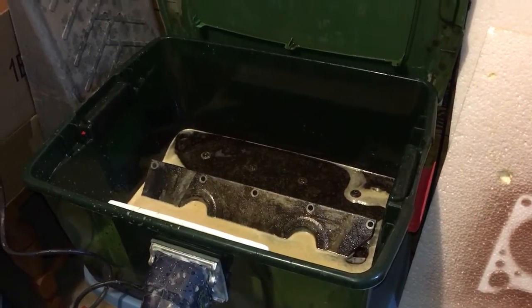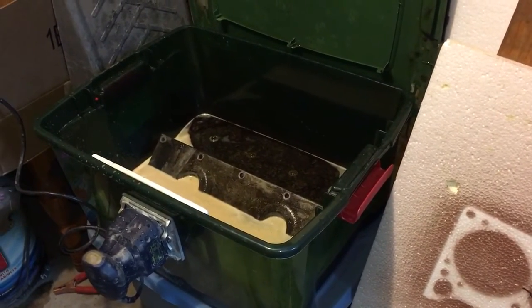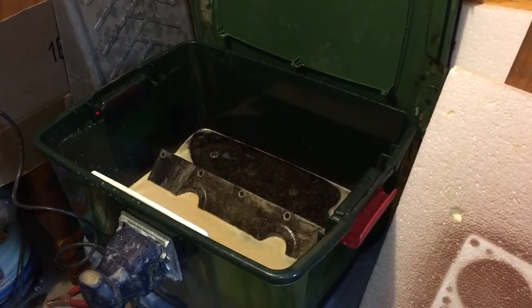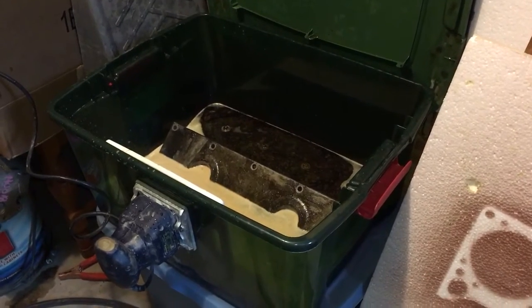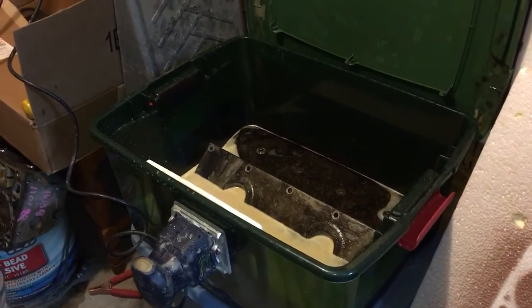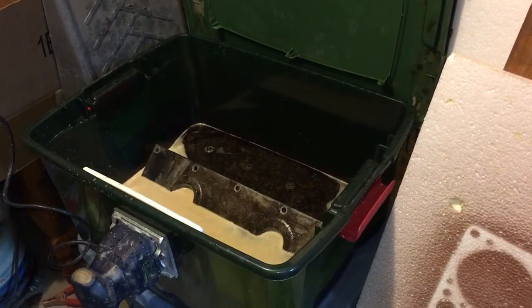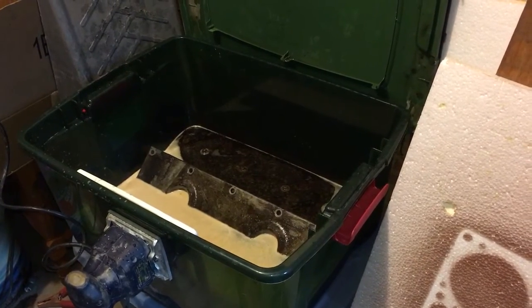I just wanted to do a follow-up video on my — I think we were calling it Sonic Vibration Parts Cleaner — which is basically just a plastic vessel with a quarter sheet sander bolted to it that transmits a tremendous amount of vibration through the cleaning liquid.